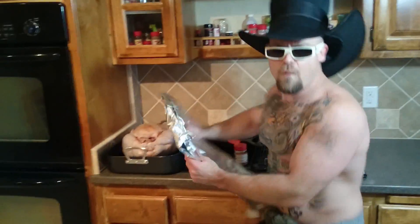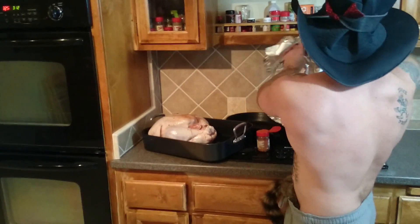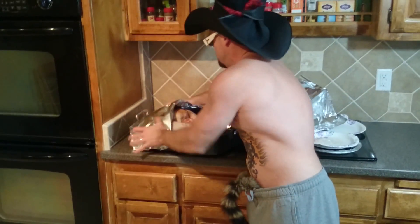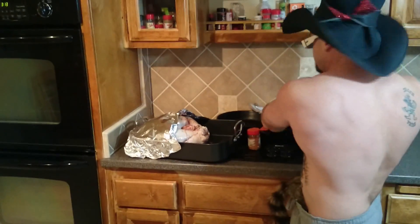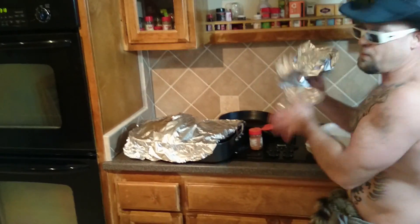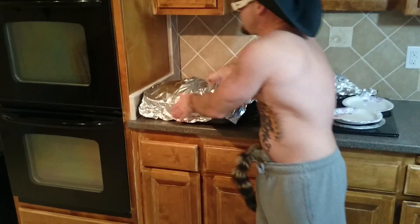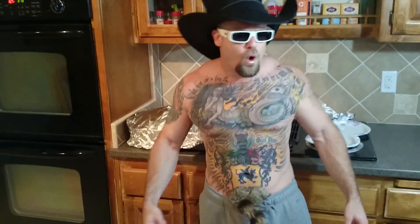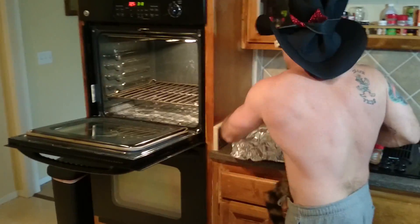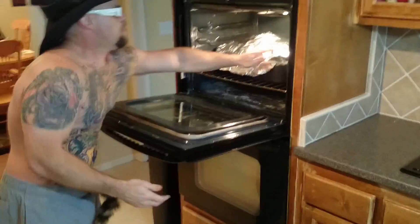Here's how you do it — no basting required! Take aluminum foil and cover the bird up really good with aluminum foil. Put it in the oven! This 18 pound bird's gonna be cooked for about 4 hours. In the oven it goes — we're gonna take a look and see how it ends up in a little bit!